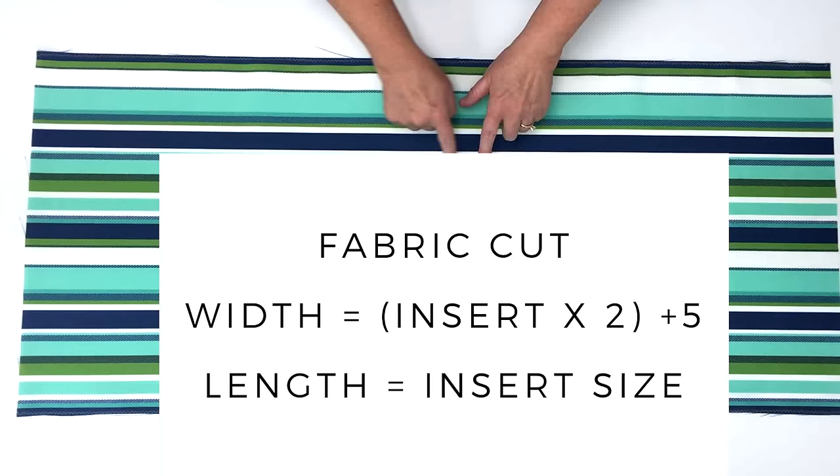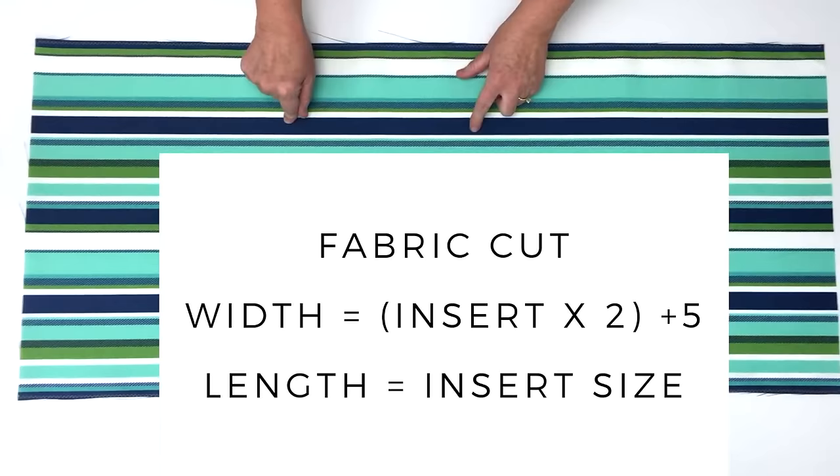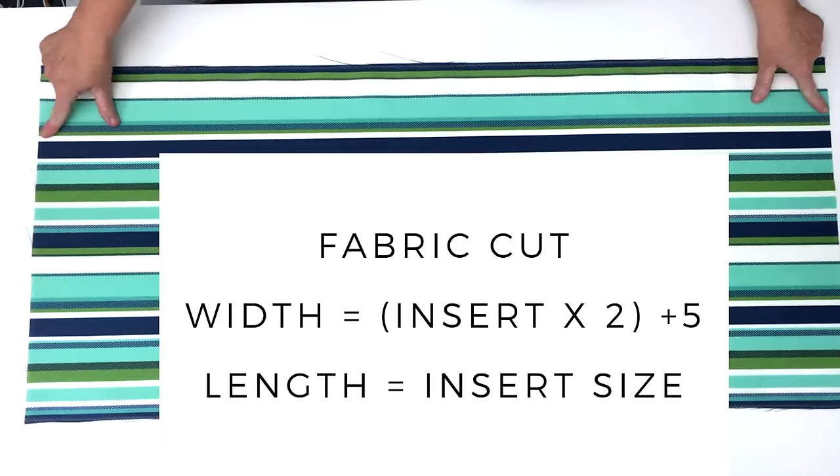First you're going to cut your one piece of fabric. To figure out how to cut your piece of fabric, you're going to take the size of your pillow insert — mine was 18 inches wide — and then double that amount. So 18 times 2 is 36, and then I added 5 inches, so 36 plus 5 means my width measurement is 41 inches.